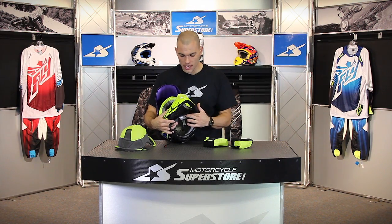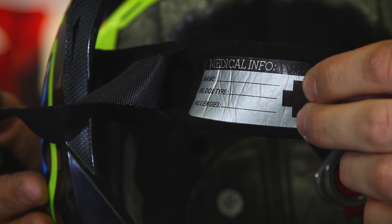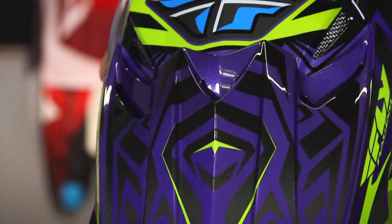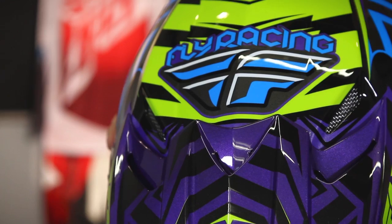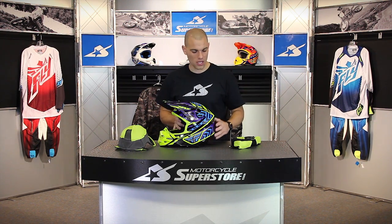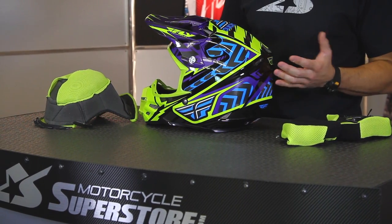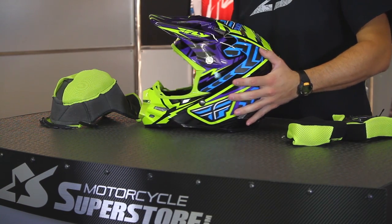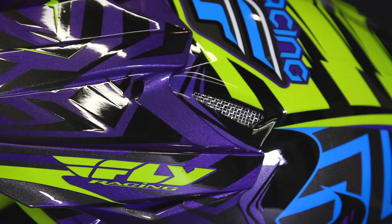It's going to keep you comfortable over time. Since we're looking at the inside, it also has a small name tag and some medical information, which can be handy if you are in a bad accident and emergency responders have to give you assistance. This helmet is available in multiple sizes — for adults it runs extra small up to 2XL. It's also available in youth sizes, ranging from small to large for kids, so they can look like their favorite racer, Andrew Short, just the same.